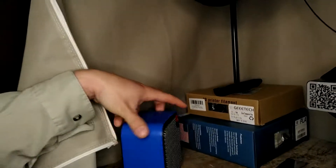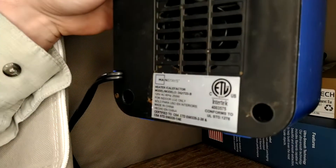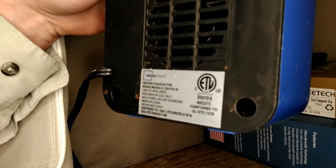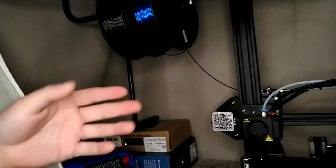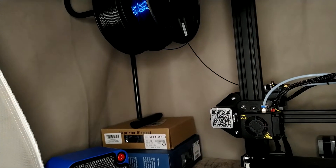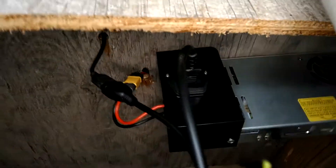Down here I stuck a cheap little heater inside. I can't really recommend that because you don't want to create a fire, but it seemed to work well — probably kept it around 110 to 120 degrees Fahrenheit in there.